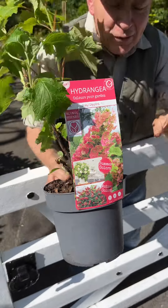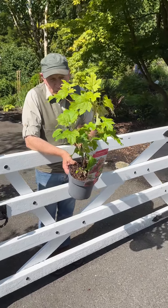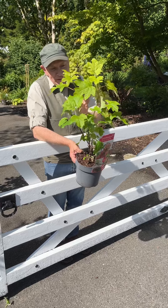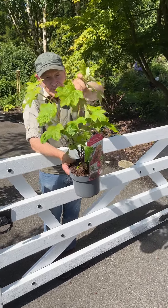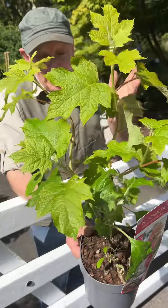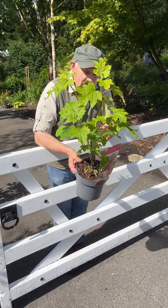It starts to flower from early July and finishes around October. In autumn, as well as those lovely flowers turning from white to red, the leaves also turn red — it's an oak leaf hydrangea, so you get beautiful autumn foliage color as well.